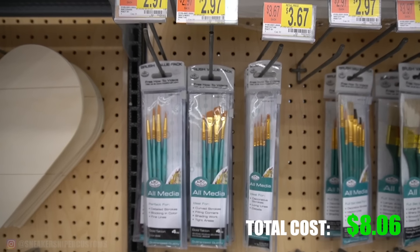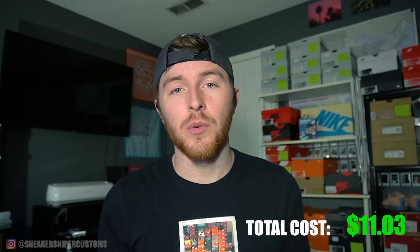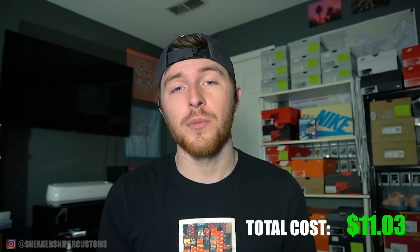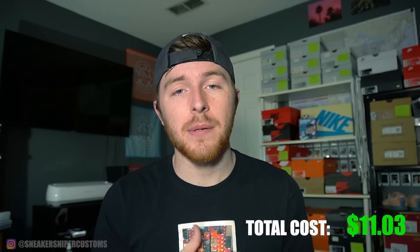For paint brushes, I typically get the ones from Walmart that cost about $3. You get what you pay for — they work, but they're not great. I typically just throw mine away after I use them one time because I always forget to wash them out, but if you take care of them well, you can make them last a while.